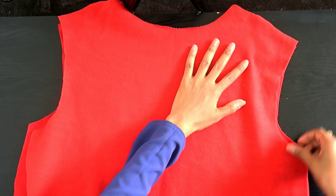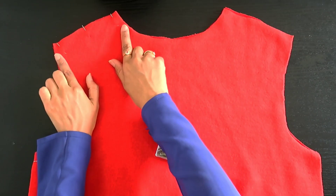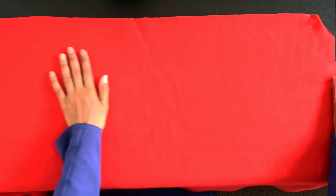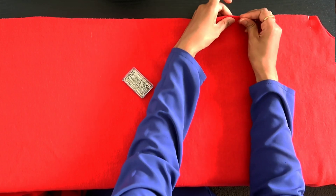I've opened the pieces and lined them together. I am pinning the shoulders together where I want to stitch them. Then I pin one side down, turn it around and pin the other side.